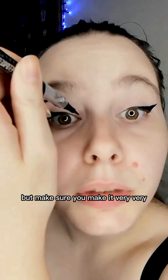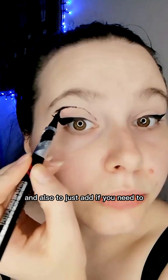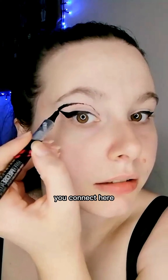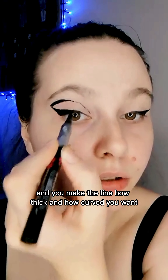But make sure you make it very, very thin in order to be able to modify it and also to just add if you need to.